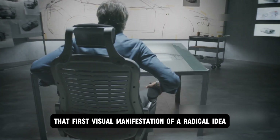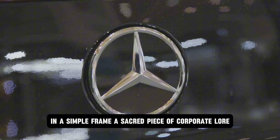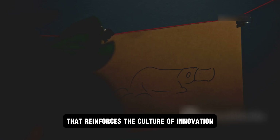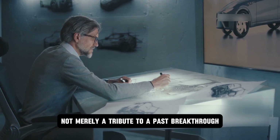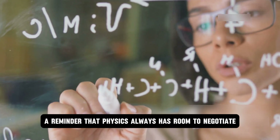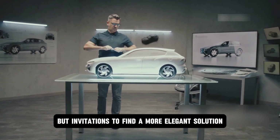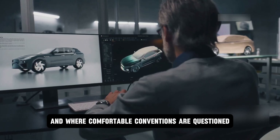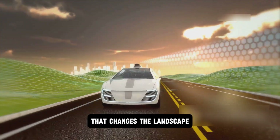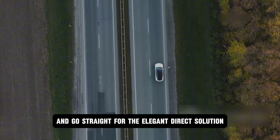The original sketch — that first visual manifestation of a radical idea — still hangs outside Tim Woolmer's office in a simple frame, a sacred piece of corporate lore. Every AMG engineer passes it on the way to the CAD stations, a daily pilgrimage that reinforces the culture of innovation. This is not a nostalgic relic, not merely a tribute to a past breakthrough. It is a challenge, a perpetual gauntlet thrown down to the brightest minds in the field — a reminder that physics always has room to negotiate, that the laws of nature are not constraints but invitations to find a more elegant solution, and that innovation begins where assumptions end. Because sometimes to leap forward, you just need to take the shortest path and go straight for the elegant, direct solution.